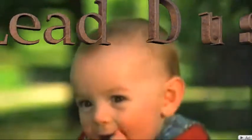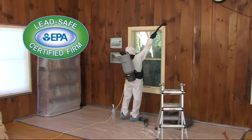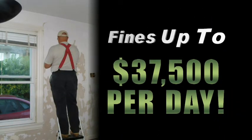Every year, hundreds of thousands of children are poisoned by lead dust from renovations. EPA requires contractors and their employees learn to use lead safe work practices. Violators may be fined up to thirty-seven thousand five hundred dollars per day, imprisoned, or both.